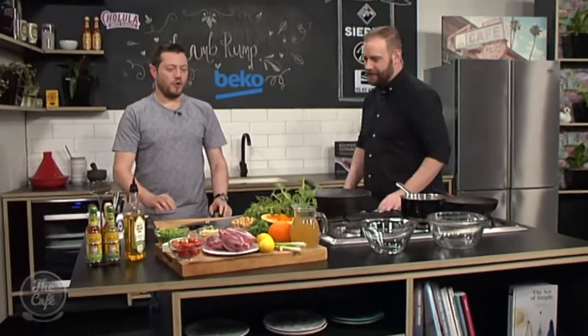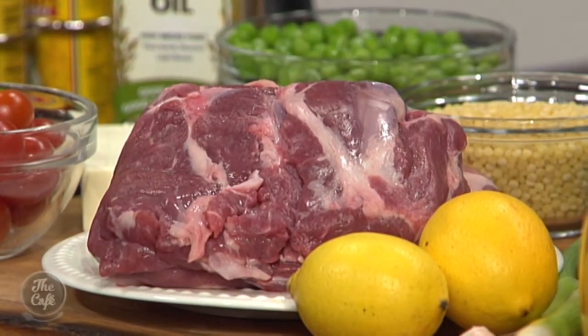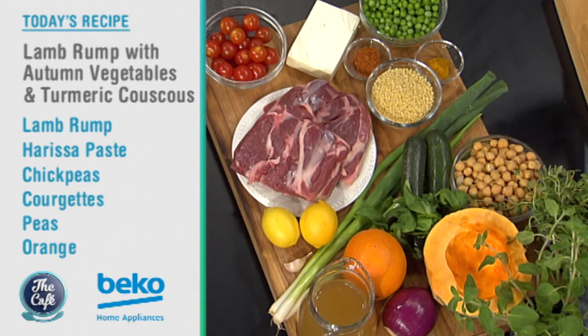Let's get over to the Beko kitchen to see what delicious lamb dish Mark is making. We've got a roasted lamb rump — a different cook than what we normally do — and I'm going to show you how to roast that perfectly so it's nice and pink in the centre. We've got a nice selection of autumn vegetables: some courgette, some onions, and some pumpkin. We've got a tomato salsa and a turmeric couscous as well. Very 2018.